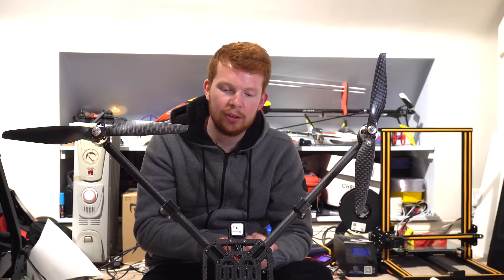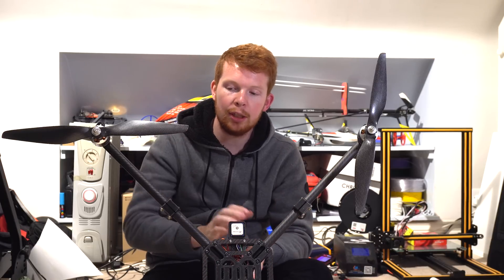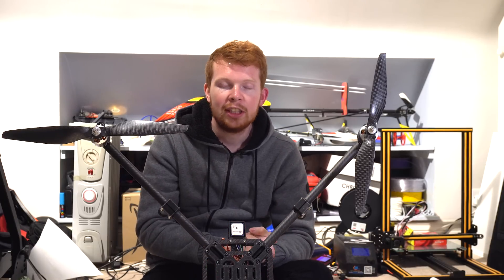I think that's most of the stuff for this drone. If you have another question you can ask it in the comments below. That's it for this second channel video — hope you enjoyed it and see you in the next one.